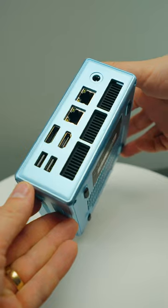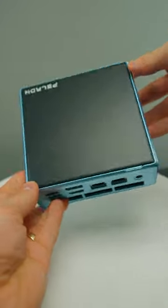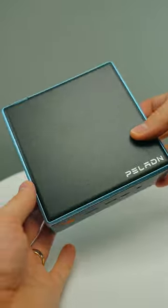On the outside, it looks very much the same as you might see on a mini PC. Usually you've got some screws on the bottom to open up the actual mini PC, but this one has a little latch on the top side.